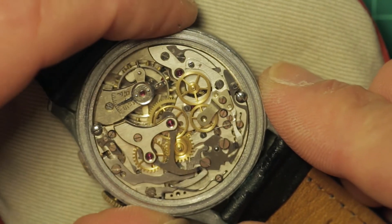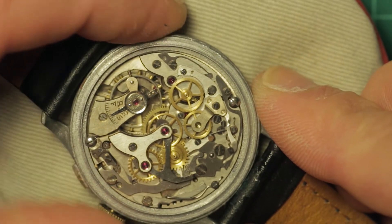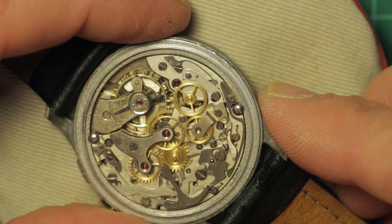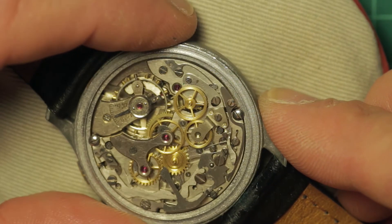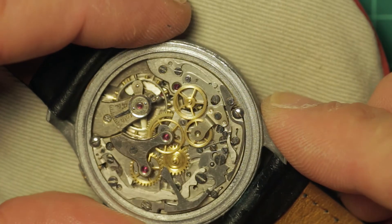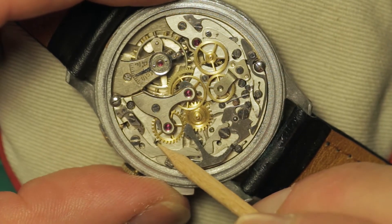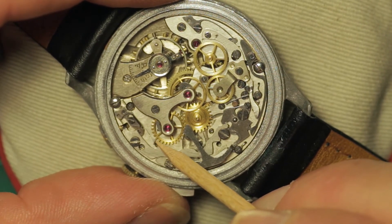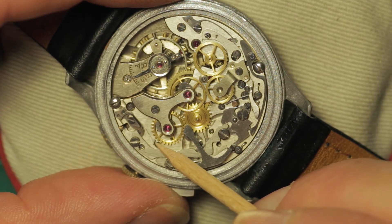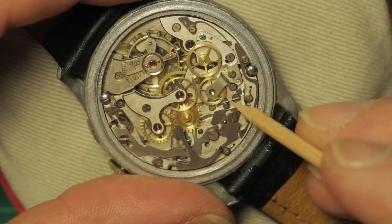I'll have to double check this movement. I'd assumed when we discussed this it was a 48, but it's actually not. Only slight differences — it is a cam lever action, very similar, just slight little differences. The minute wheel jumper spring down here is bent. You can see it's slightly bent away from the minute recording wheel there. Sometimes you can tease these back into shape, but it depends.